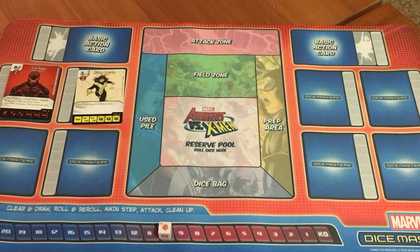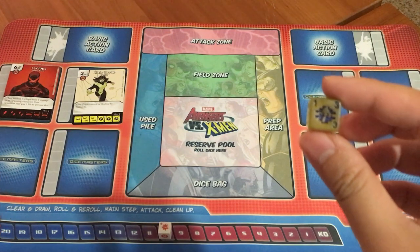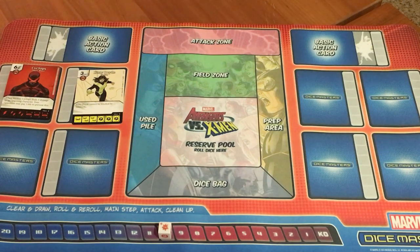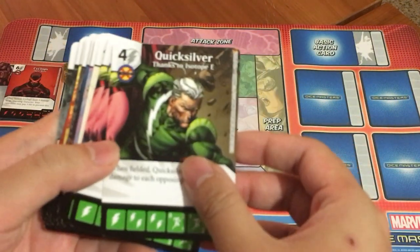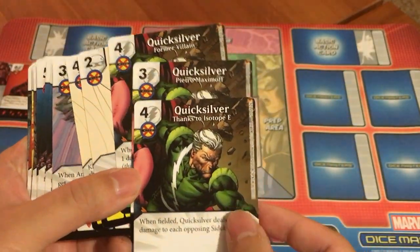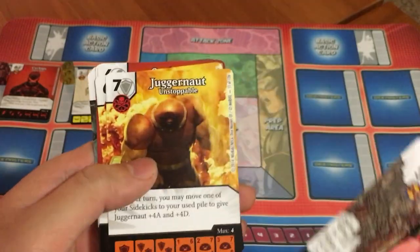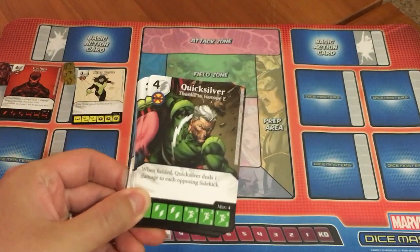Each character has specific dice that go with the card — Cyclops has a little visor symbol, Kitty Pryde has a little symbol of her going through a wall. It's very cool that the dice are all custom, and each character in the starter pack comes with two dice. In regular play you could do up to four dice for each character. The starter pack provides eight characters: Quicksilver, Kitty Pryde, Angel, Magneto, Wolverine, Juggernaut, Cyclops, and Iceman — each with three different versions and abilities.